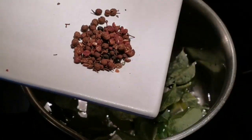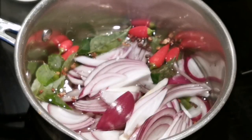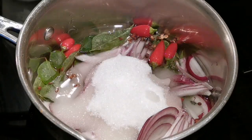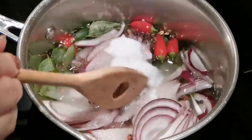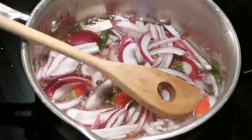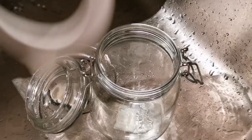Traditionally, the Swedes just use black pepper, but I'm using Sichuan pepper. Some chopped onions and sugar. You want to let this come to a boiling point where the sugar is completely melted. When it does, set it aside and let cool.